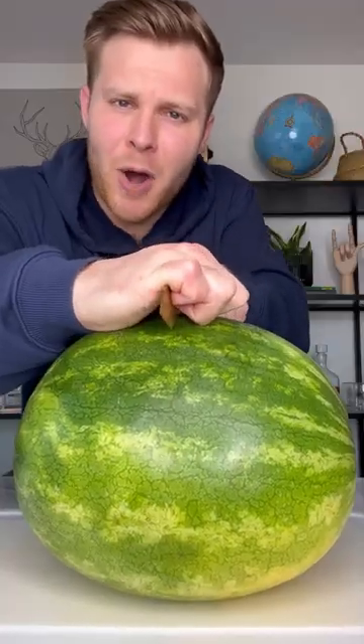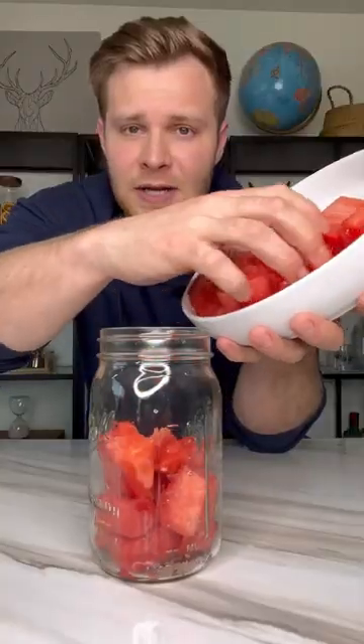To start out, we got to cut up our watermelon. I want to cut it into squares about this size. Add all of our watermelon into the jar.